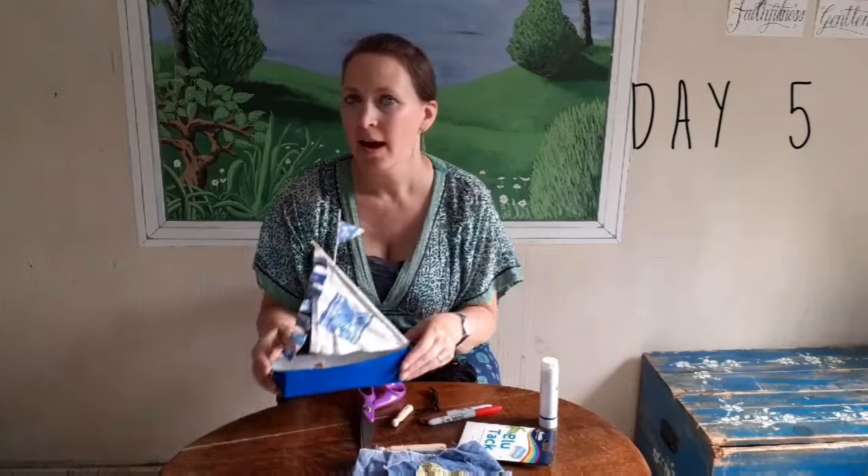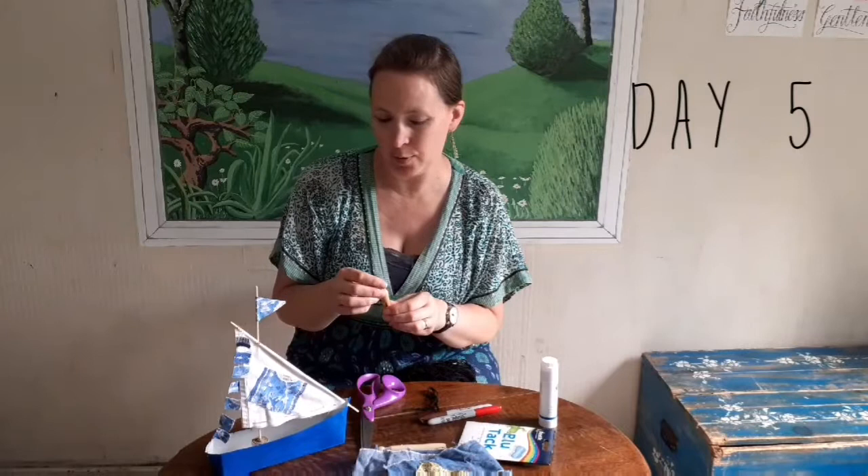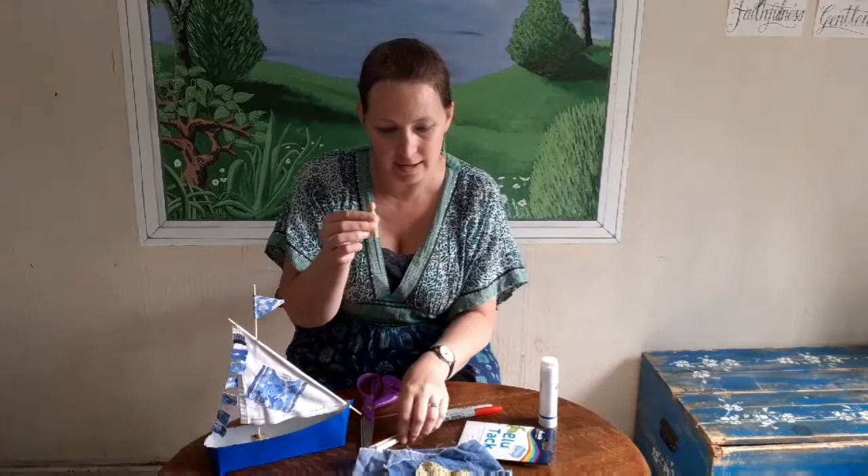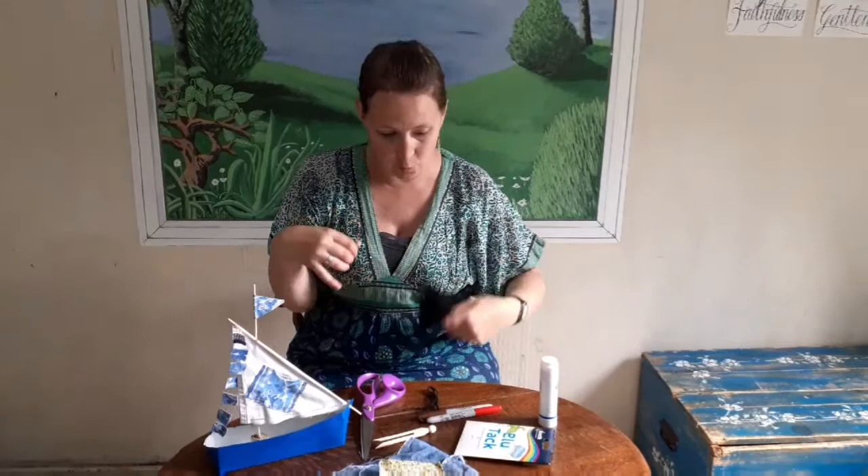Welcome to day five of my boat craft. What is our boat missing? I think it just needs a little person in it, so we're going to make a person today and then sail our boat. To make our person I'm going to make a peg person - you need a peg like this. I've cut the legs off mine because mine's going to be a little girl. You need some fabrics, something for hair (I've got some wool), blue tack, glue, and a Sharpie or permanent marker for the face. Don't use felt tip because it will wash off if a splash gets on it.